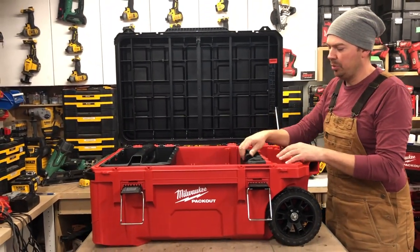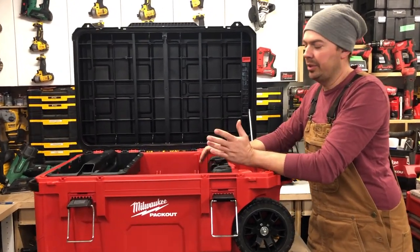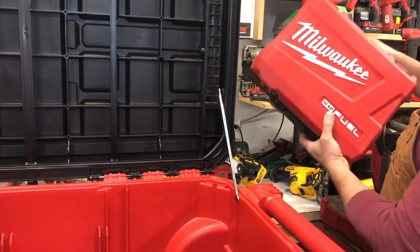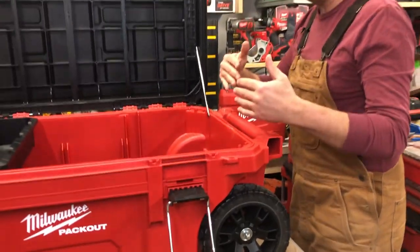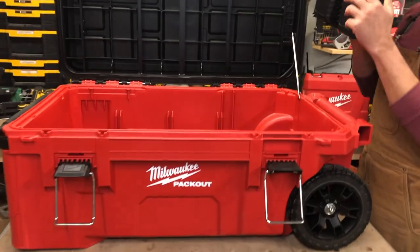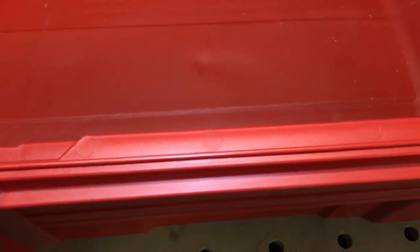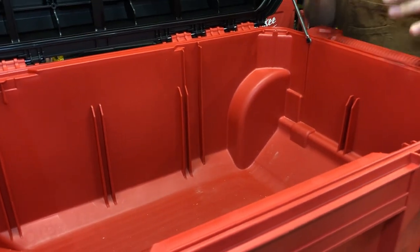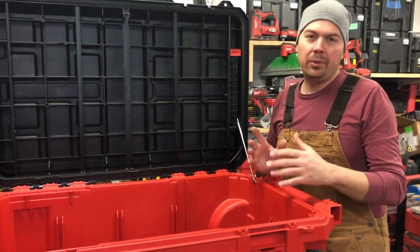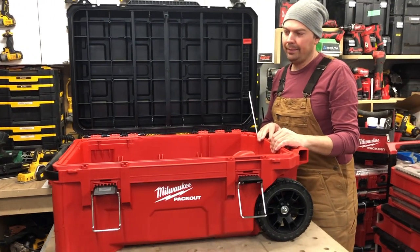If you're the kind of person who likes to keep your tools in their cases, this tool chest is pretty awesome - you can store them all in here and take them to your site. I tend to take everything out of the cases, but I'm thinking I might put some dividers in here because they give you these slots. It looks like I could fit probably half-inch or three-eighths material in here to create some dividers and store some tools.